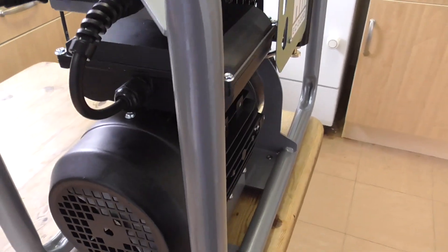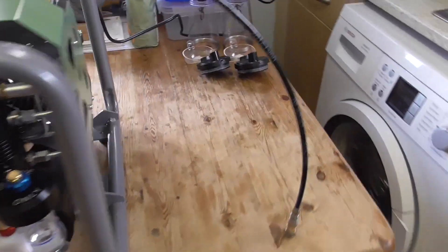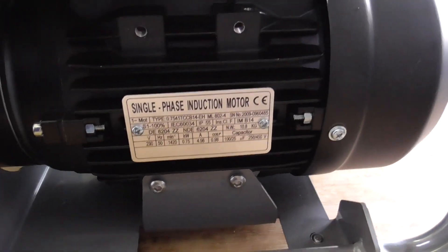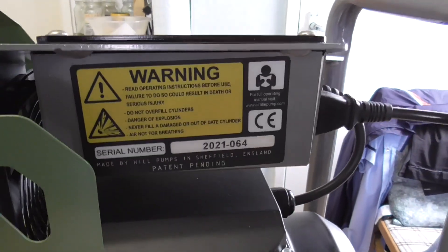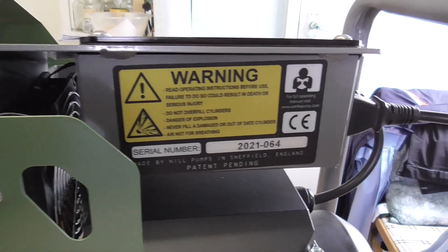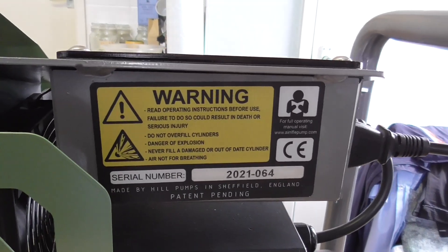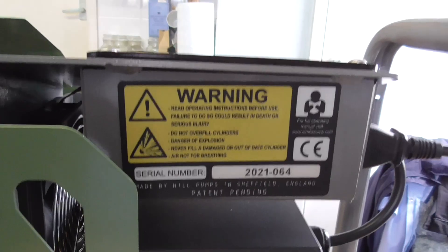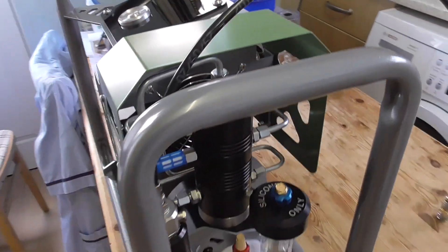That starts up when you start the compressor up. Going around the other side, you've got the details on the actual motor — tells you all about the specifications of it. And then you've got your warning sign. One thing I found quite funny was the actual build quality of this is fantastic, but I think the lads in Sheffield must have had one too many Yorkshire ales because this sign's a bit cockeyed. Quite funny really, but yeah the build quality is fantastic.